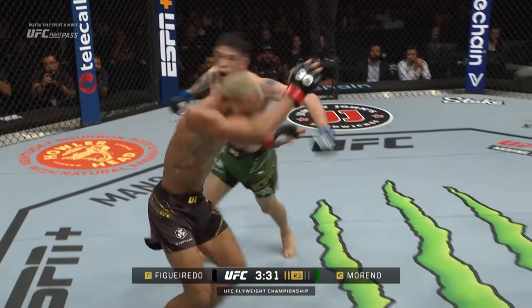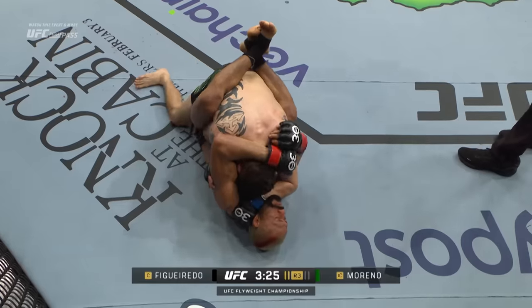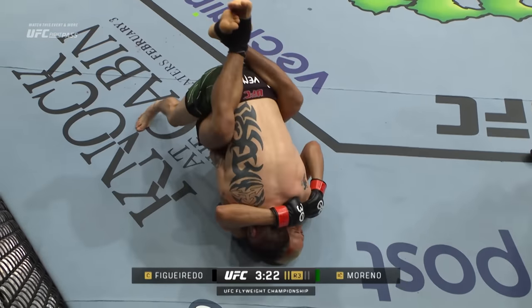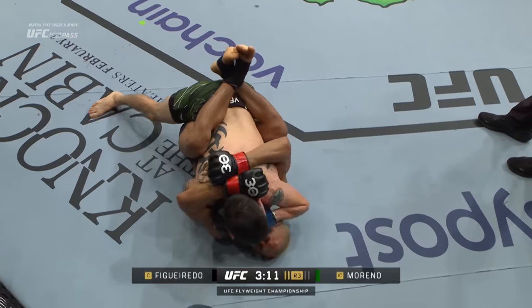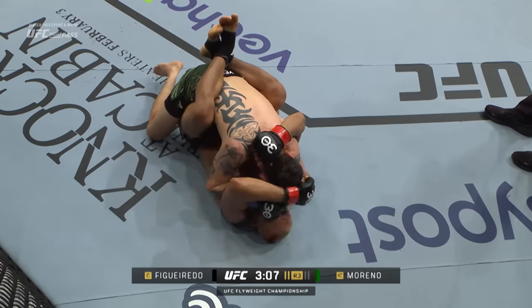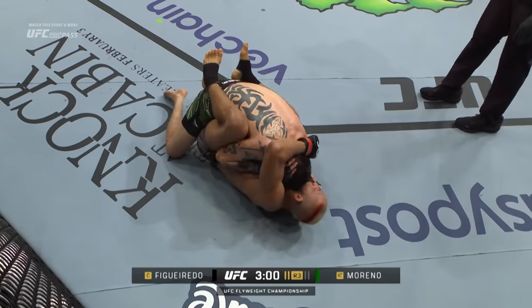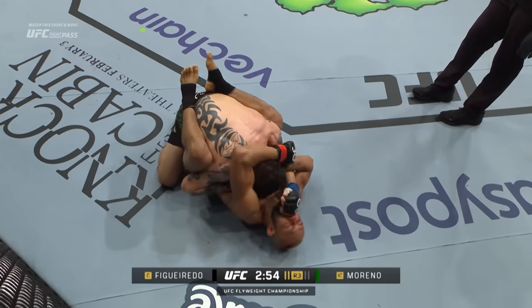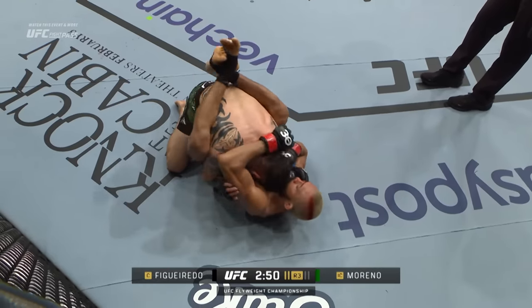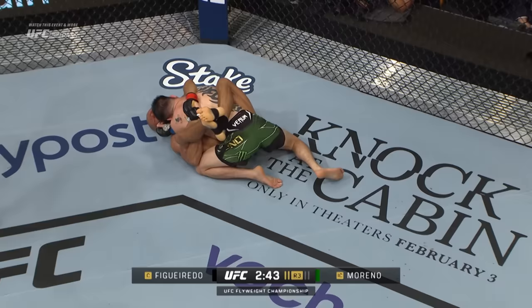Huge left and that bothered the eye of Figueiredo — he's calling for time, but it looked like a punch. To the ground we go, three and a half minutes to go in round three. He cut him — the eye is cut, Moreno hurt him! Looking at the replay, it was the thumb and then an eye poke. Davison Figueiredo absorbed a punch but then thereafter it seemed like some sort of scrape, and that is what Figueiredo was protesting. I don't think the follow-up actually got through — it was the punch that bothered him.